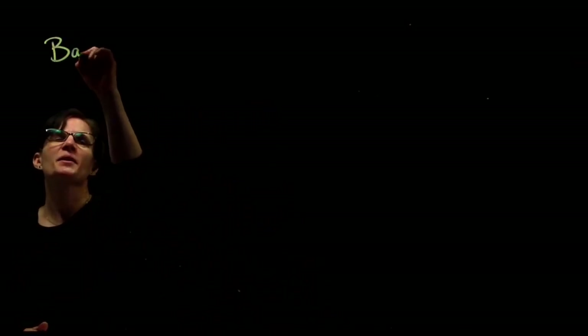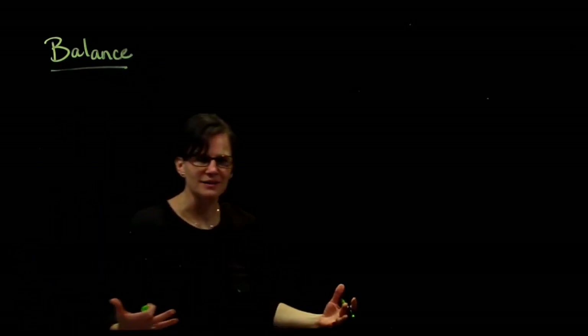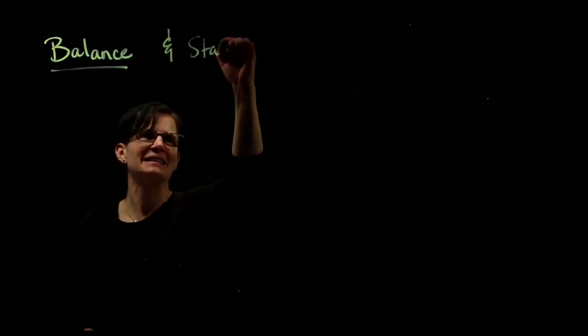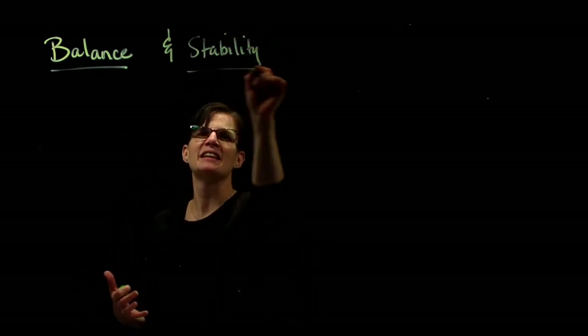We are going to do a short mini lecture on balance and stability. How do we get something to balance, and once it is balanced, how is it stable? Balance and stability is all about the torque.